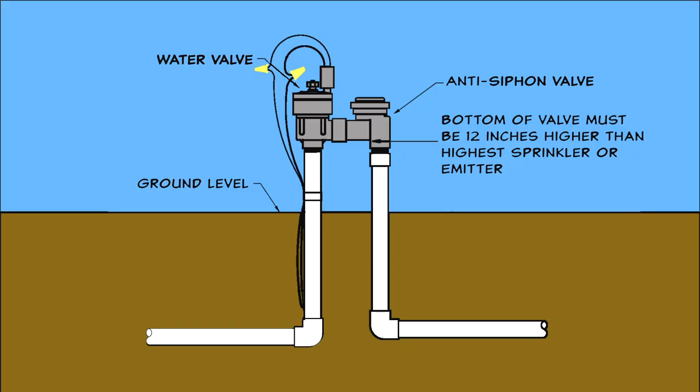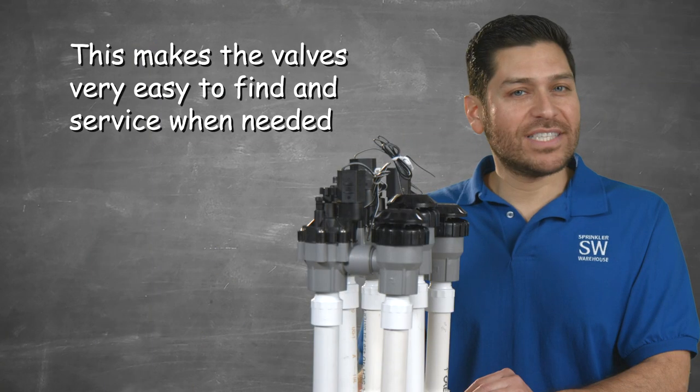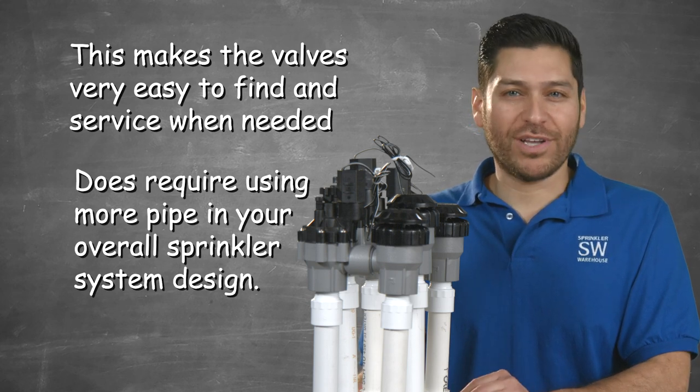They must be installed above ground to work correctly and they need to be protected from freezing weather. They are typically installed as part of a front yard and backyard manifold. This makes the valves very easy to find and service when needed, but does require using more pipe in your overall sprinkler system design.